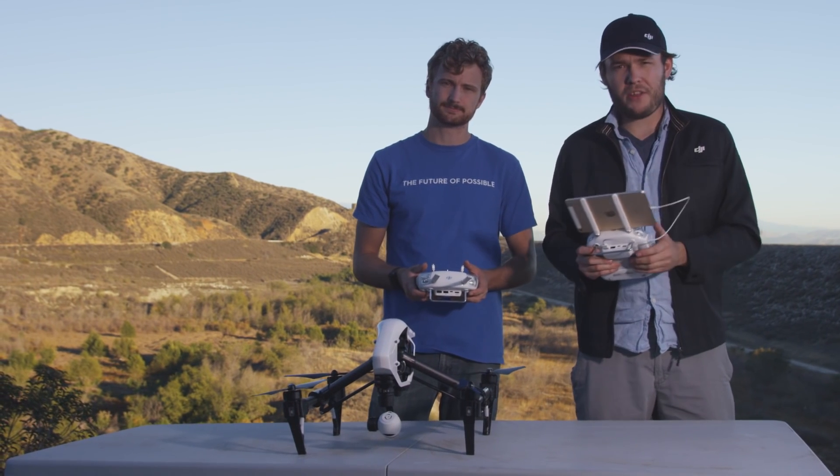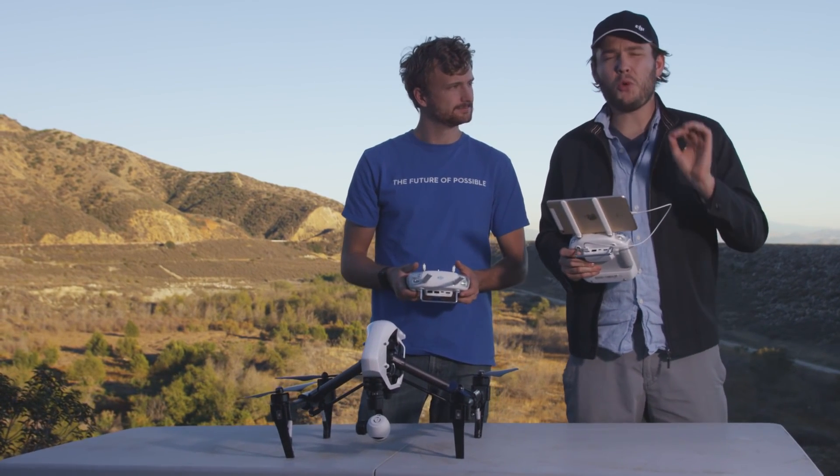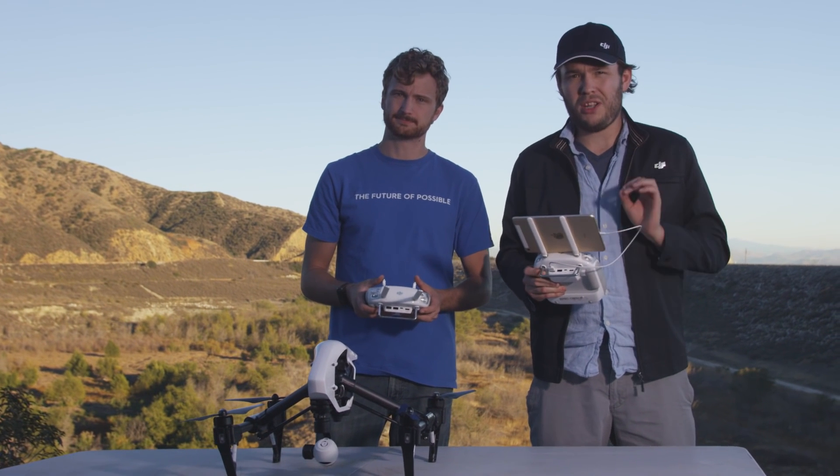This is going to link the slave controller to the master controller, then to the Inspire. Once that's set up, you can bring the Inspire into the air and we can start trying out some of the cool camera orientation features that a second controller allows.